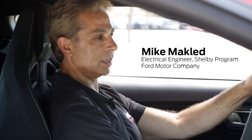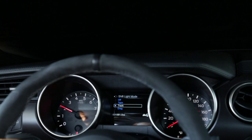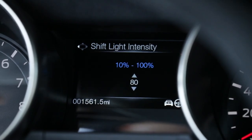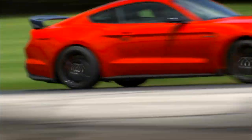The performance shift light is a HUD that displays LEDs up onto the dash to help optimize performance. You can set the shift point and the intensity, and it basically gives the driver the ability to look straight ahead and know when to shift based on the settings that they preset.